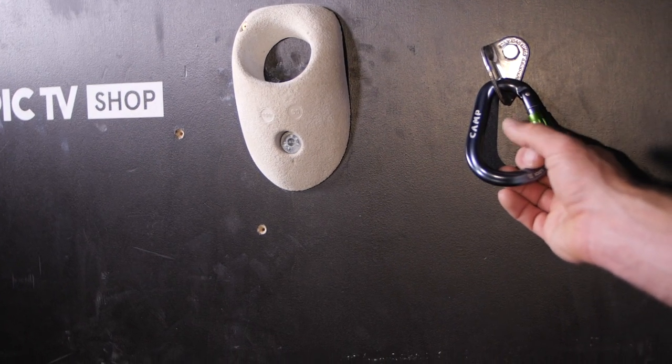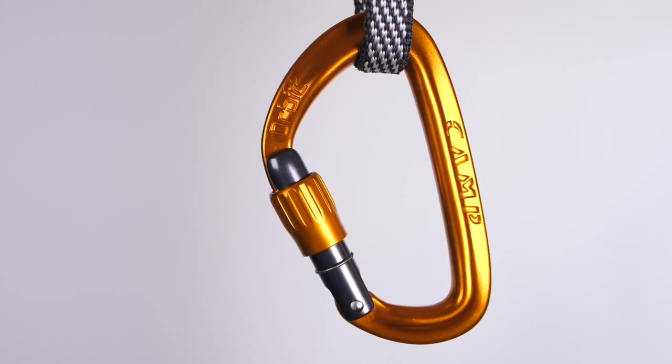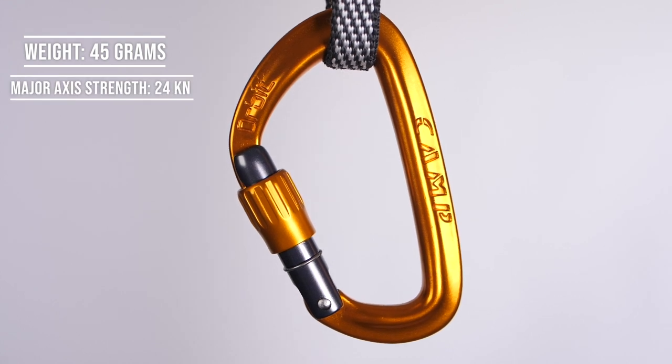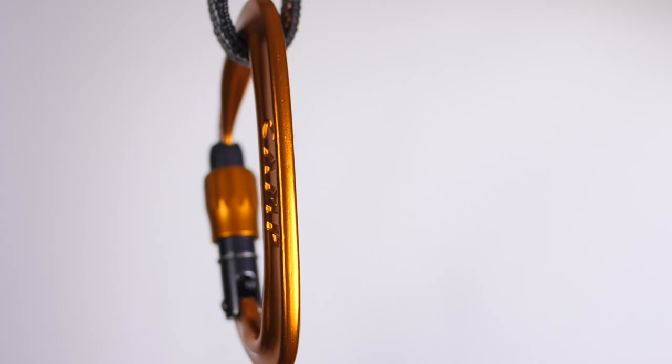Having a few locking carabiners usually means extra weight, so the Orbit carabiner is a great solution. It's a normal non-HMS shape and weighs just 45 grams, still with a major axis strength of 24 kilonewtons. It has endless uses — gear clipping, anchors, rappelling — loads of reasons to have locking carabiners on your harness. Of course there are compromises: because it's very small and low profile, it is a bit more fiddly to use, especially with gloves.